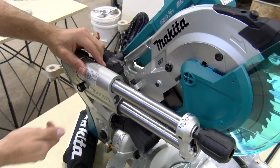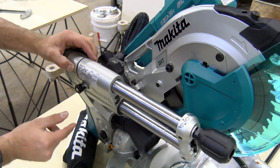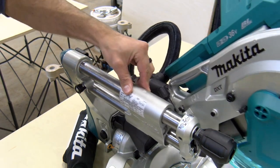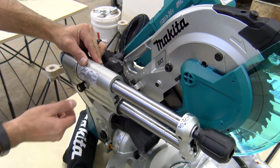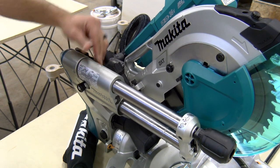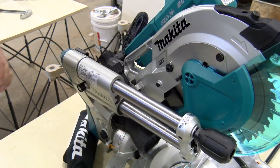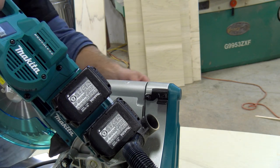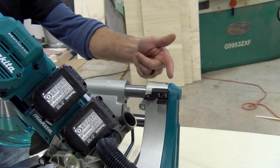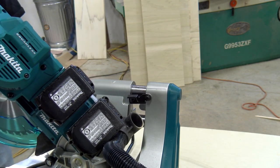This unit's sliding mechanism has a lock on it to the left — simply pull that out, rotate it 90 degrees, and now the unit can slide back and forth. If you just want a chop saw, rotate it back 90 degrees, lock it in position, and there is no sliding mechanism. This unit also has full max capacity in chop saw mode: loosen the slide mechanism and then flip this lever to allow a max cut capacity in chop saw mode.